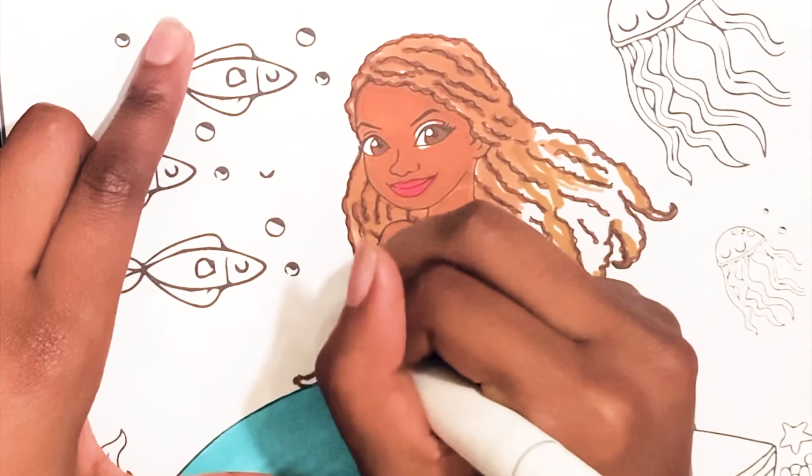There we are friends. We are all done. Thank you for coloring with me. Until next time, see you later.